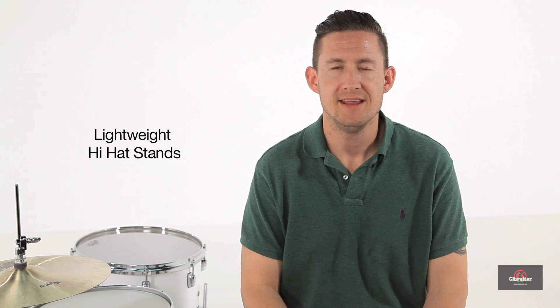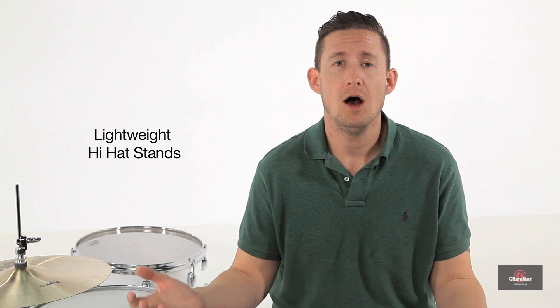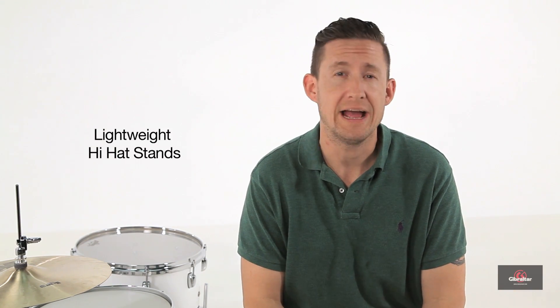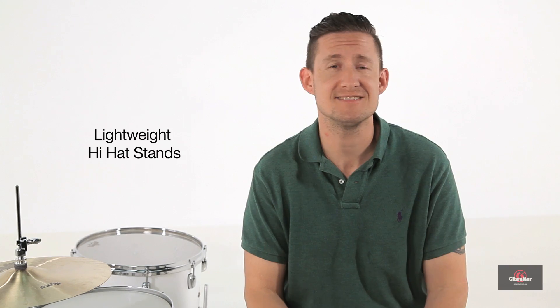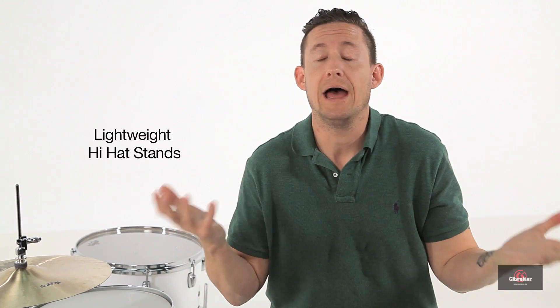Welcome back to Brent's Hang, I'm Brent Barnett. This week's episode is all about lightweight hi-hat stands. All of us drummers complain about how heavy our hardware bag is and how much of a pain it is carrying it from a car to the club, from the club to the car, and back and forth. Or maybe that's just me.